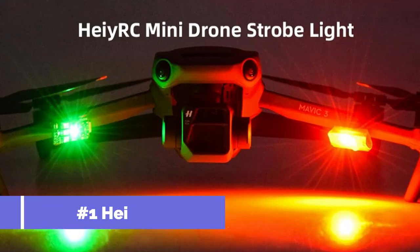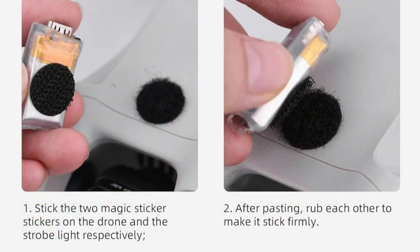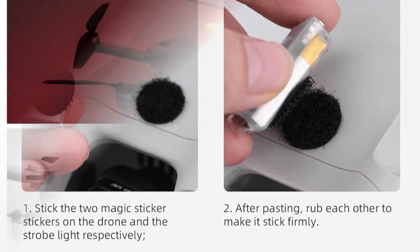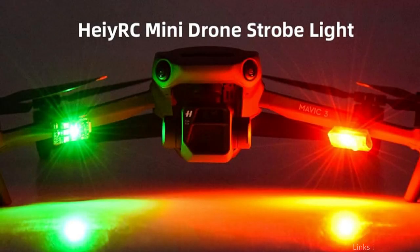On number one, we have the High ERC strobe light. The High ERC strobe light is definitely something to think about if you're looking for a reliable, powerful strobe light for your DJI Mini 4 Pro. This small and light strobe light is made especially to make your drone more visible, so it will always be seen even in dimly lit areas.